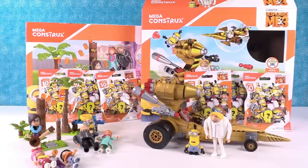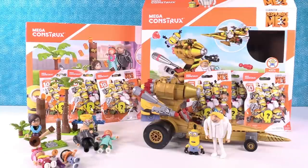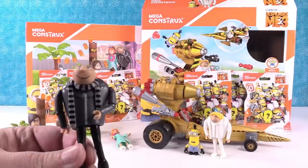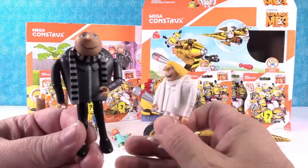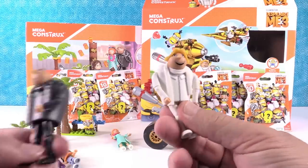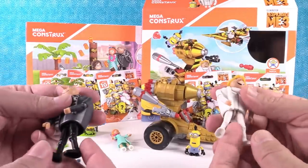Check it out guys — they are all built. These are awesome looking. Except for the blind bags; we're going to open those with you. But the sets are built, and they're awesome. Because there's Gru and there's Drew. Hello, Drew! So let's go ahead and show you these things. I'll start with my side.